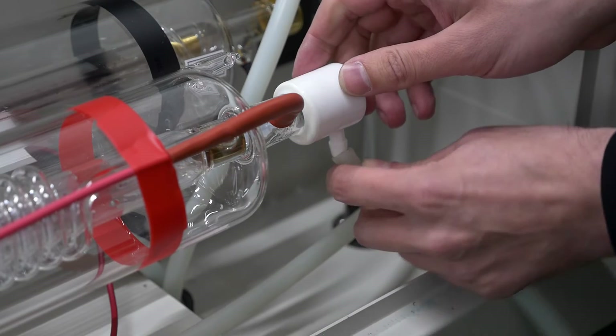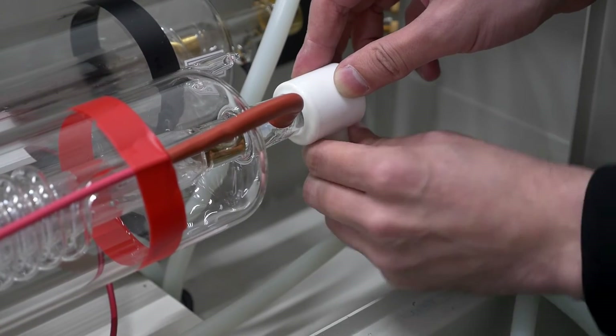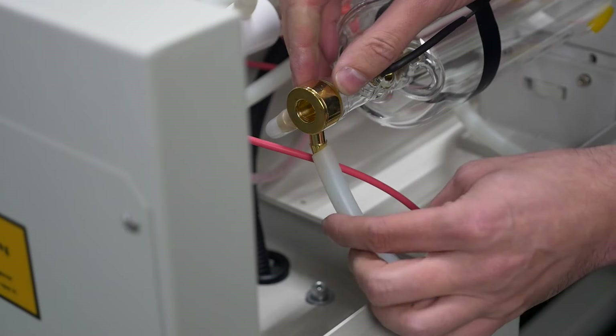Connect the second water supply hose to the anode side of the second laser tube and the second water outlet hose to the cathode side of the second laser tube.